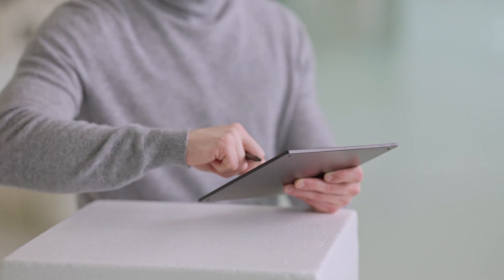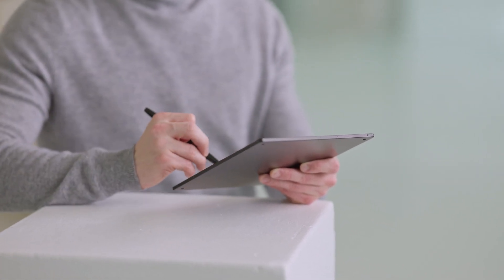To navigate through your files on the home screen, simply swipe up and down with your finger or tap the up and down arrows at the bottom of the screen. Now you are ready to write with your Montblanc digital paper.